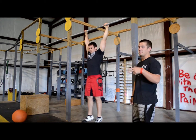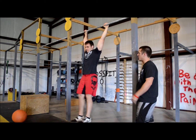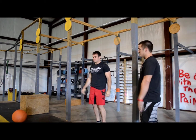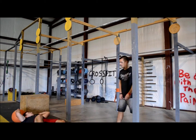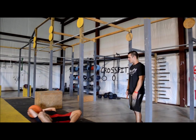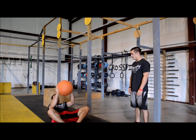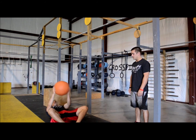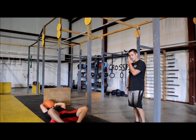Make sure the feet touch the bar, and make sure on your way down and your extension your feet come back behind the bar. For those doing scaled, we're going to do weighted sit-ups with the med ball. Put your feet together like you're doing a butterfly stretch, come up and touch the ground with the med ball, then come back and touch the ground again with the med ball. Make sure you touch the ground on the way up and the way back.